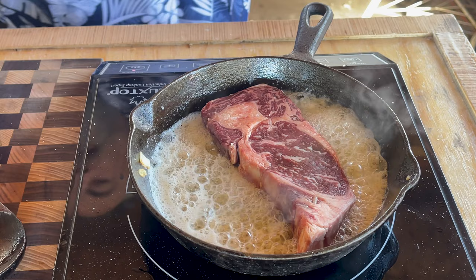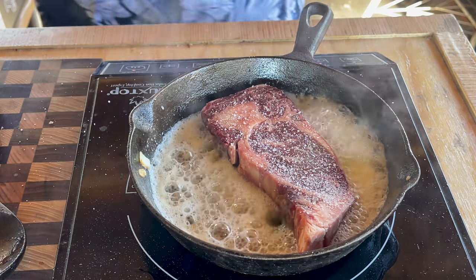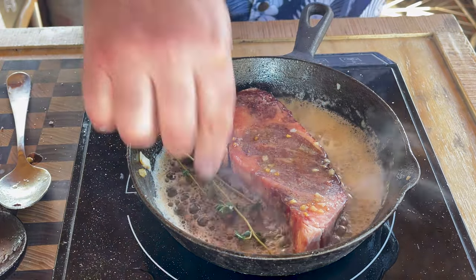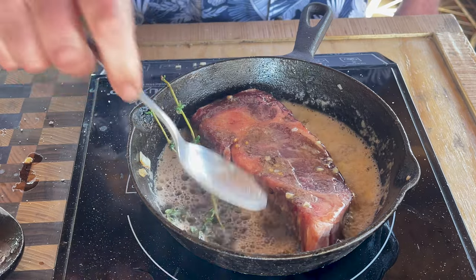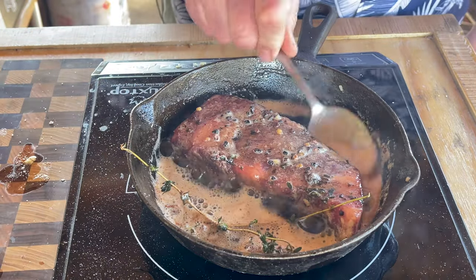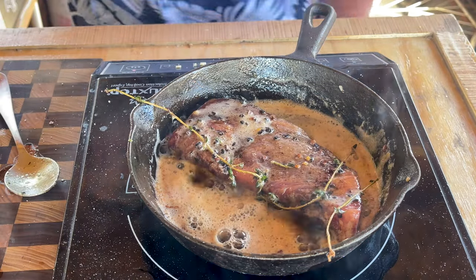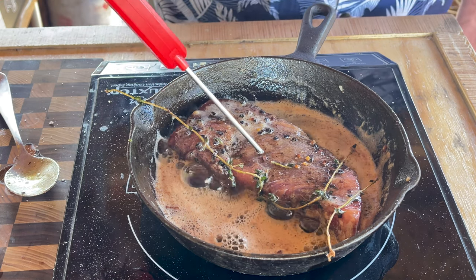We're going to throw that steak down in there. I'm just using salt for this. I'm going to let it sit for about three minutes on each side. I'm going to take that extra butter and go like this to it. A couple sprigs of thyme in there to add a little extra flavor. That thyme just opened up immediately — wow. We've got about 30 seconds left, and while the steak's been in here the entire time I just keep adding that garlic and butter over the top. Checking the temp — right there, dead in the center, we're coming in at about 102 degrees.